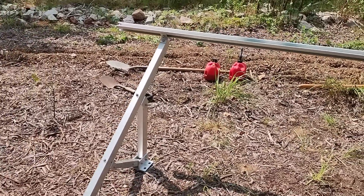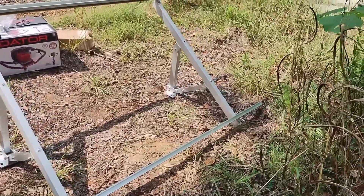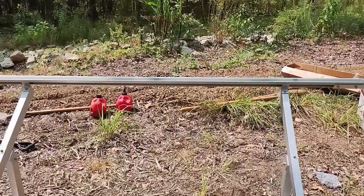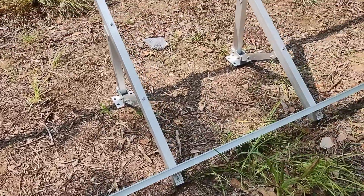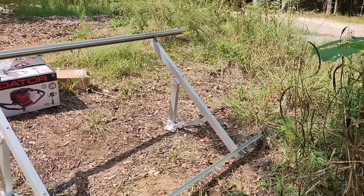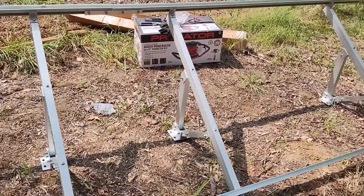So now we have this bolted together. We're going to take it over where we need to put it, mark the ground, and then start digging our holes to mount this one. Now that we have one up, we know what we need to do to get it done right. So on to marking the spot.